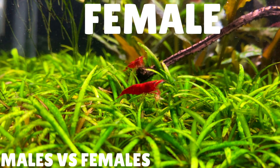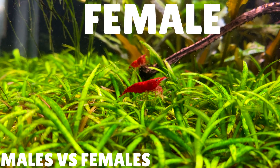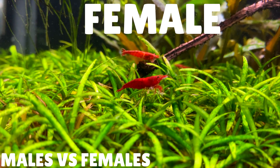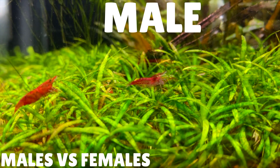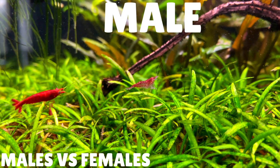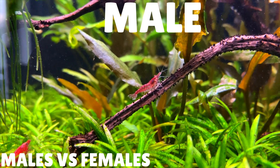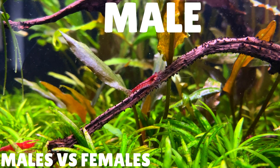There are a couple of ways you can tell the difference between male and female cherry shrimp. The first way is by size — female cherry shrimp will be larger than males. Also, females tend to be a lot more colourful compared to the males. Another way is to look out for the saddle, which is near the middle part of the female's body — this is where the unfertilised eggs are stored. If you don't see a saddle, you might see the female carrying eggs underneath her belly. This will be the best way to determine whether the shrimp is male or female.